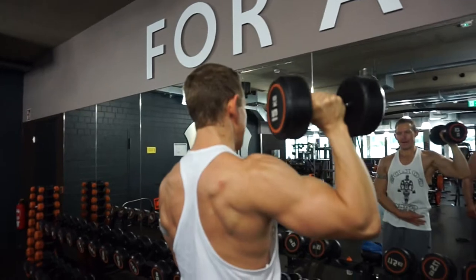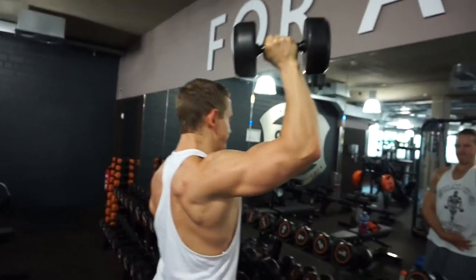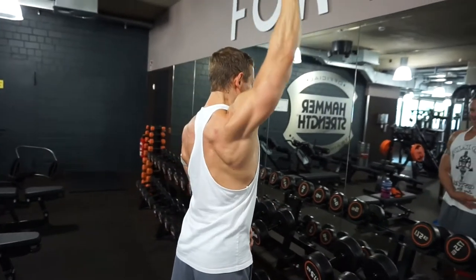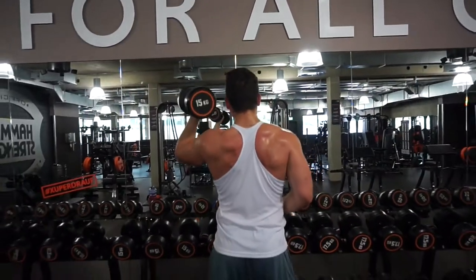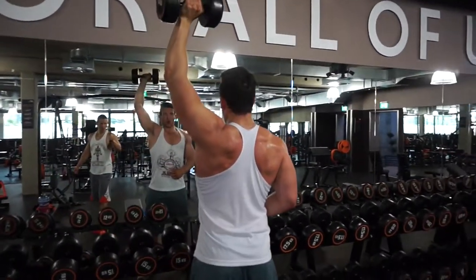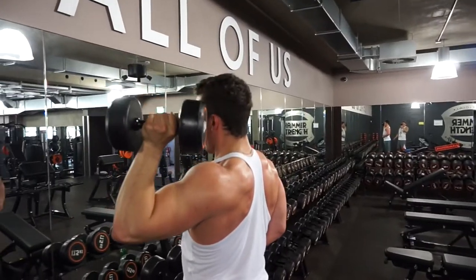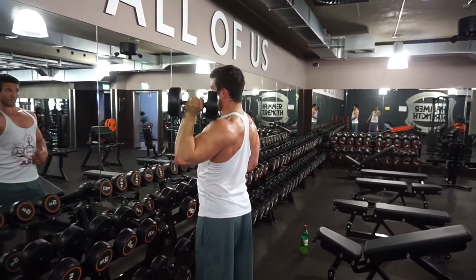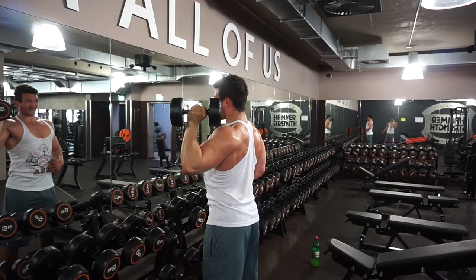Dann sind wir auf die Schulter übergegangen. Da habe ich jetzt die Dumbbell Press stehend, alterniert links rechts, komplett strict. Das heißt keine Bewegung über die Knie, über die Hüfte, über Schwung, sondern wirklich komplett von oben bis unten die komplette Schultermuskulatur treffen. Hat Luca vorher noch nie gemacht. Er benutzt jetzt das gleiche relativ geringe Gewicht wie ich. Man hätte auch mit mehr arbeiten können, aber ich wollte wirklich ordentlich in die Mind-Muscle-Connection rein, maximal den Muskel fühlen. Luca hatte trotz des geringen Gewichts am Ende ordentlich zu beißen – er hat natürlich trotzdem durchgezogen.